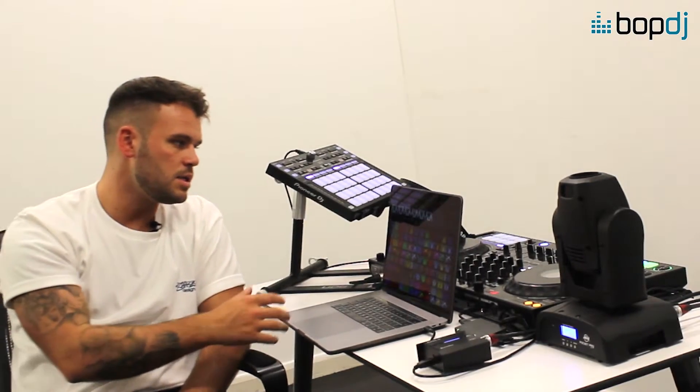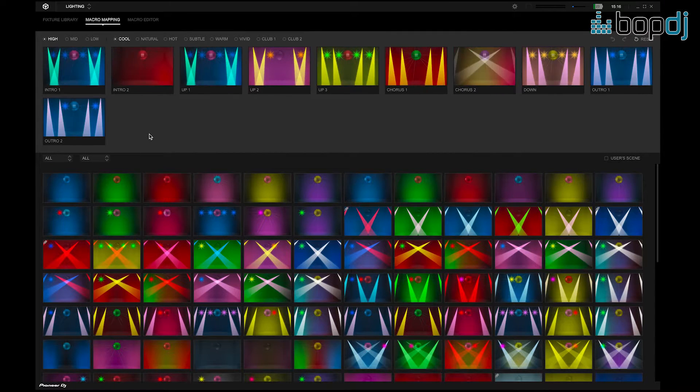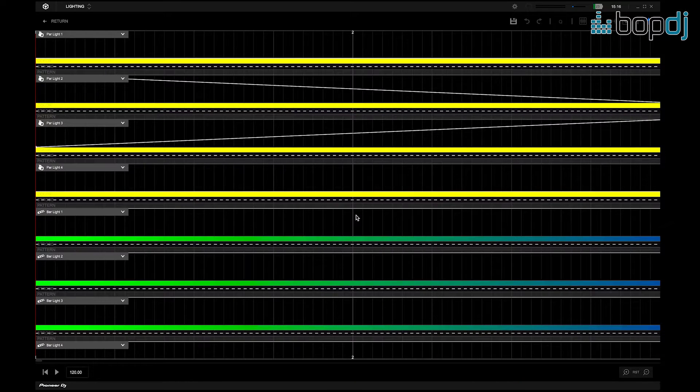Moving forward, we've got the macro mapping. You'll notice my lights have moved and turned off — this means it's allowing me to select from three separate scenes: high, mid, and low. High will give more output from your lights, mid will give the mid range, and low will give less. Each scene has a phrase, so let's say we go 'high and cool' — you then have more options. All you do is drag and drop your preset scenes into cool, natural, or hot, whichever scene you'd like.